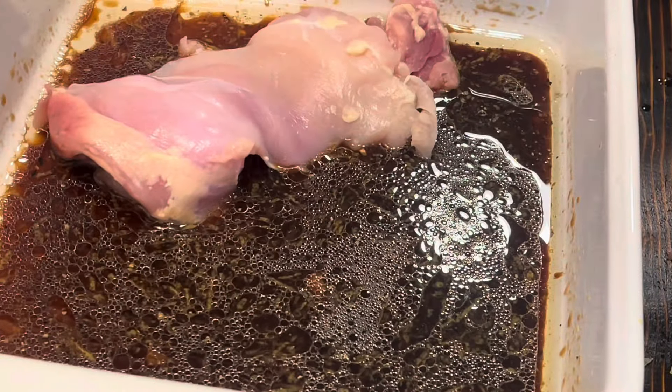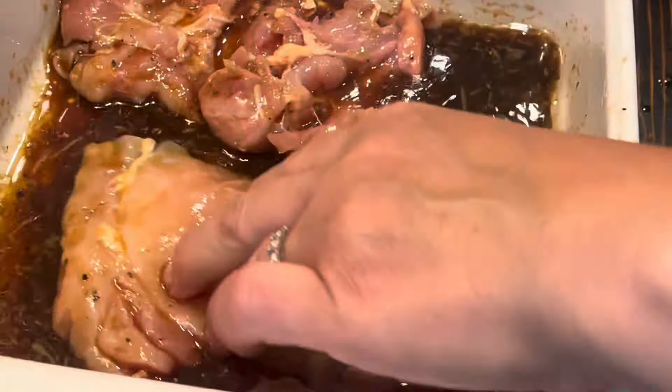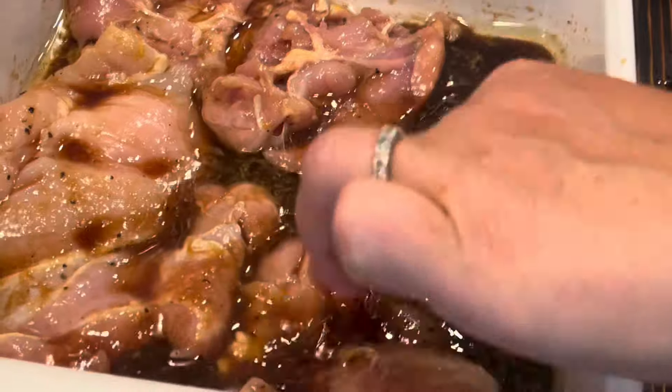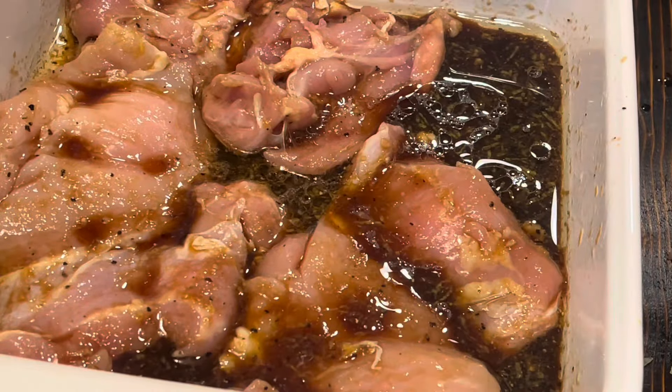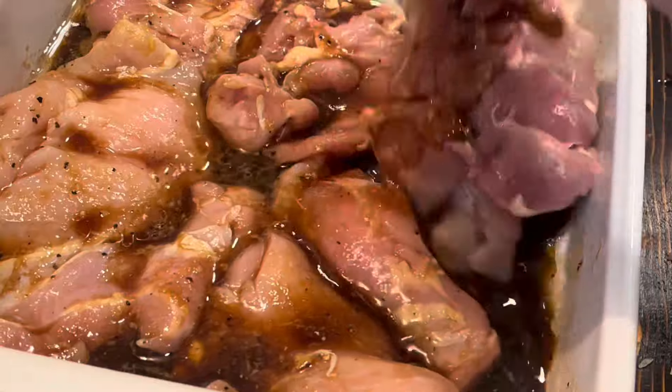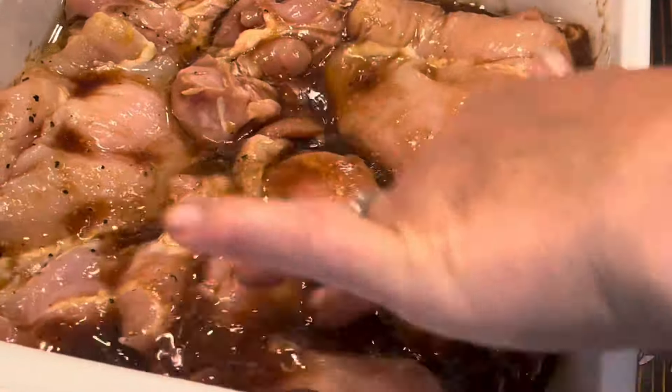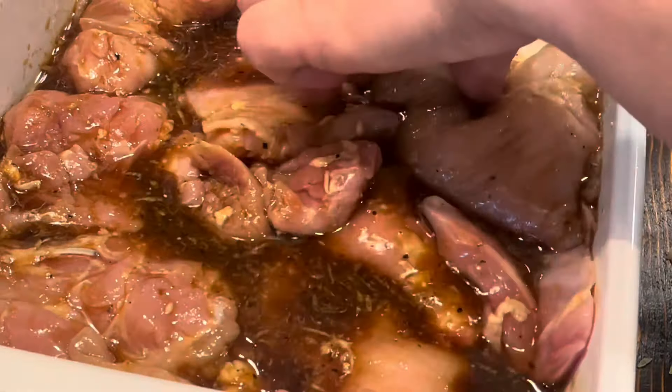I really love chicken thighs — they're my favorite, and they're really good grilled. So I'm just putting the thighs in the pan, the little dish here with the marinade. Note that this marinade for the chicken is the same one used in the chicken rice bowl recipe.